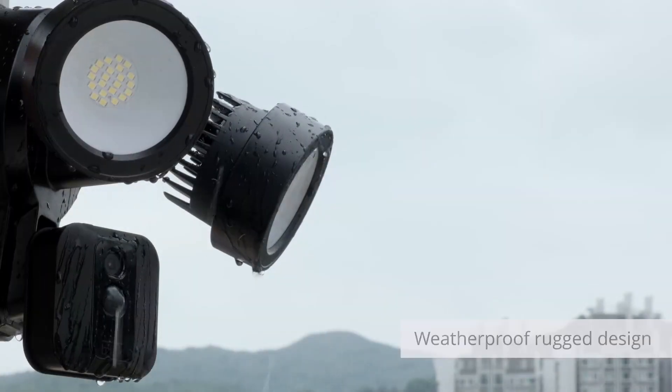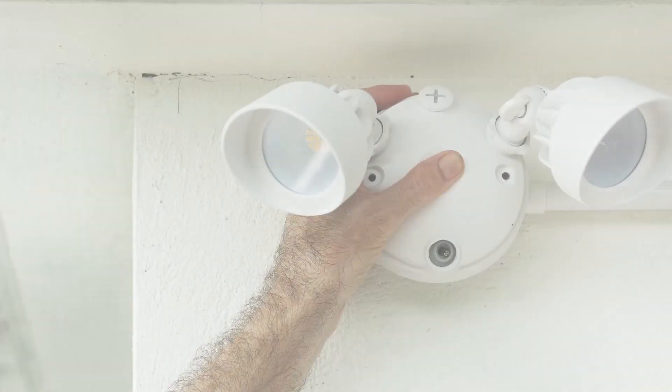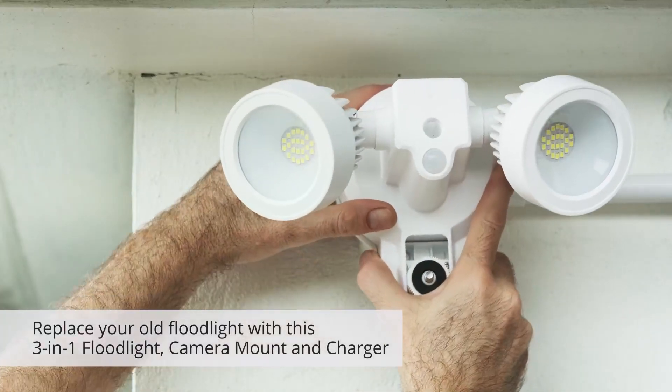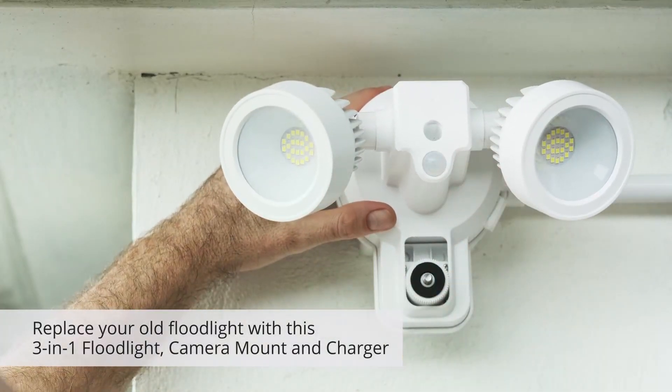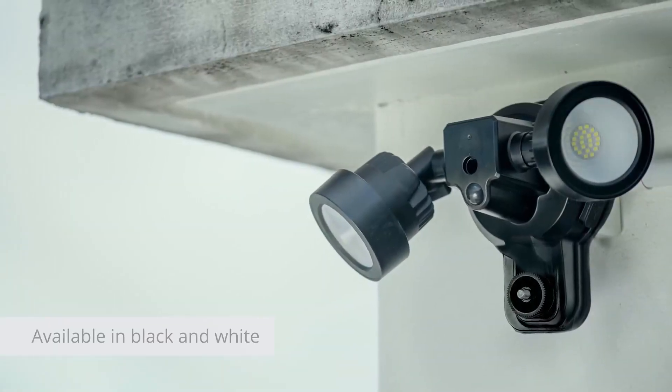The floodlight is rugged and waterproof to survive all climates. Replace your old floodlight with this 3-in-1 floodlight with camera mount and charger, available in black as well as white.